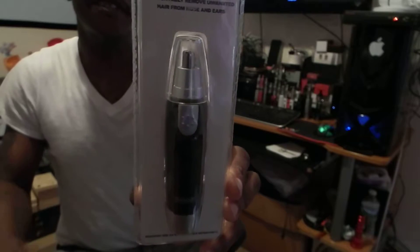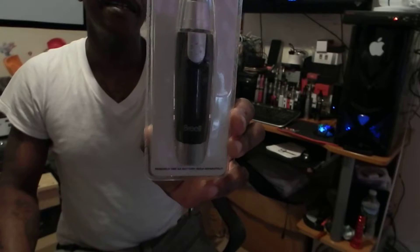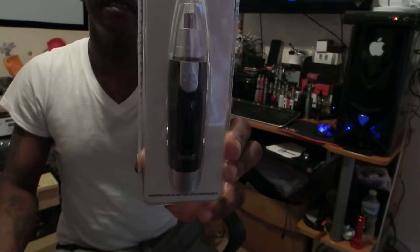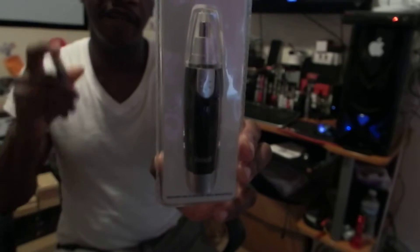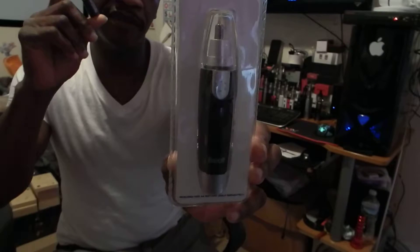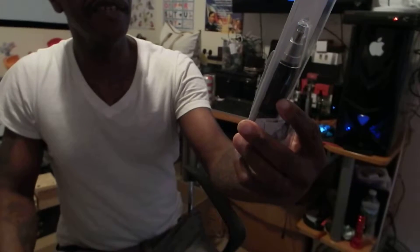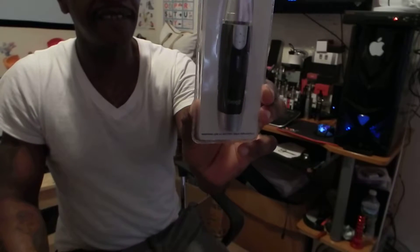I'm going to give you the Brett ears and nose trimmer. It's actually hypoallergenic stainless steel. It comes with a blade brush and one AA battery — though you will need to purchase the battery separately because that comes separately. It says it actually works for the ears and the nose, so we're going to give this a little test today.